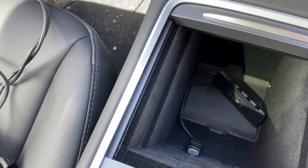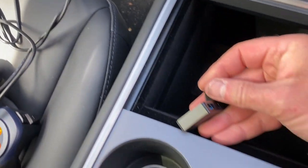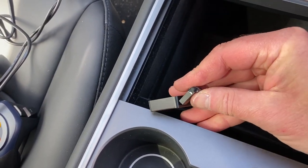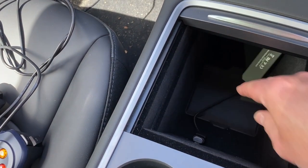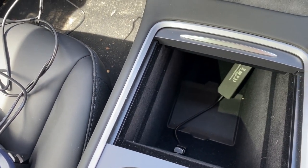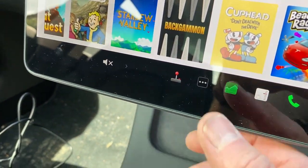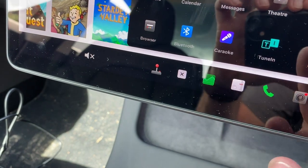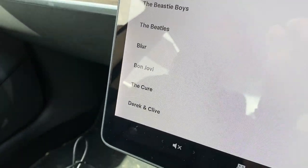Just to show it still works with the hub — there's the memory stick with music, books, etc. on it. And there is USB and all my music showing up.